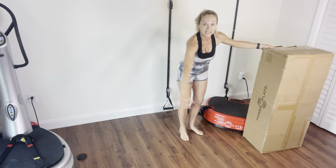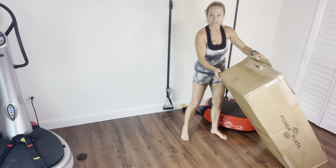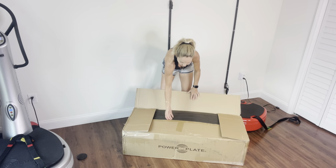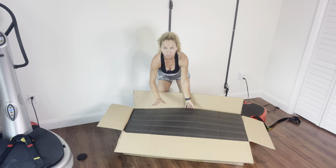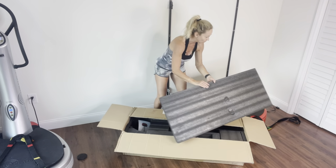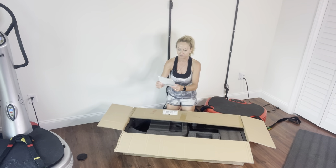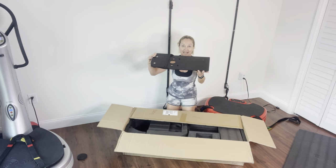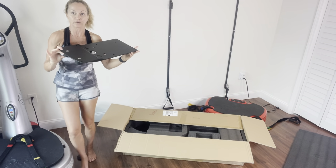First you need some room. I'm going to place the box here and lay it down on the floor, and then you're going to open that box. The first thing you're going to see is it's very well packed — you're going to have very thick packaging. As you are opening this, you have your little manual here.